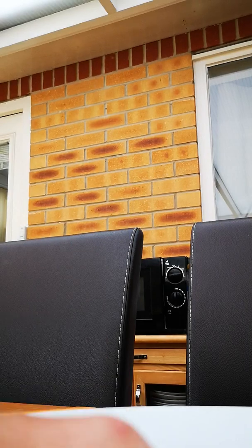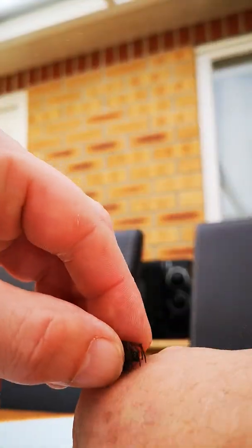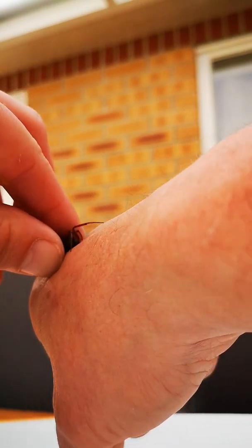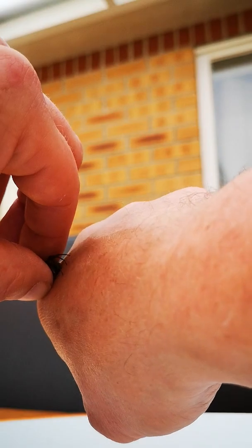I'm actually shaking, to be fair. I'm pushing her against my skin quite hard and not once — I mean, what do you actually do to make these bite you? I don't want to squash her too hard because I don't want to kill her.